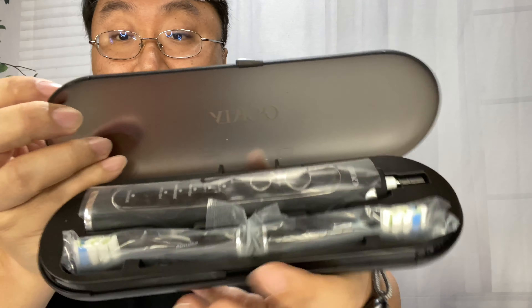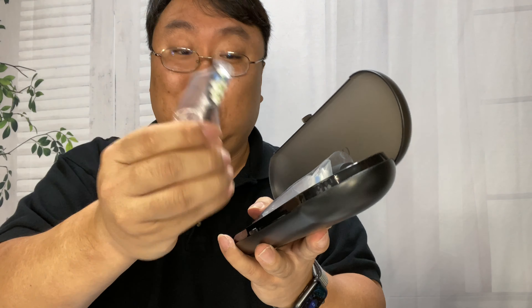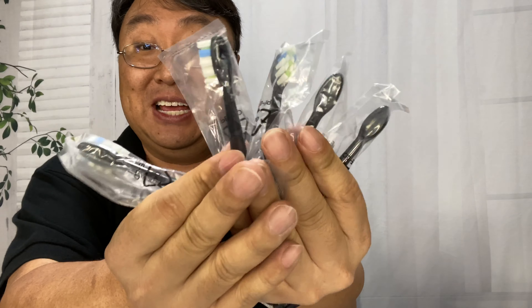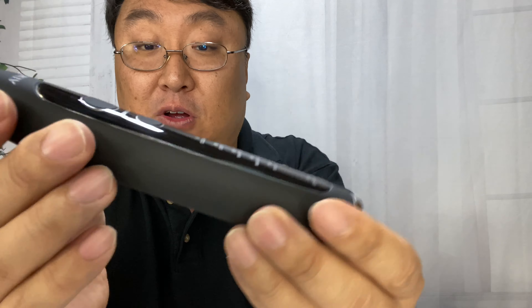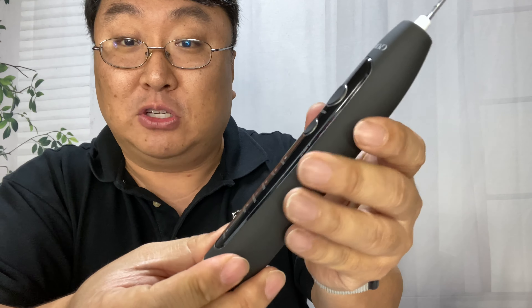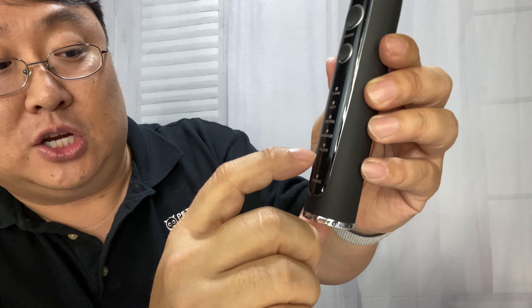The toothbrush itself comes in this beautiful translucent black case, and it actually has holes on the bottom so it can drain out water and dry out, I presume. Inside is the toothbrush, and we also get two more brush heads right there — brush heads galore, which is pretty awesome because refills for other brushes are pretty expensive. The toothbrush has this beautiful soft-touch plastic that feels like rubber, so it's very grippy, with a nice chrome base. It has an on/off button and a mode button, and the modes listed are clean, soft, whiten, massage, polish, and charge.